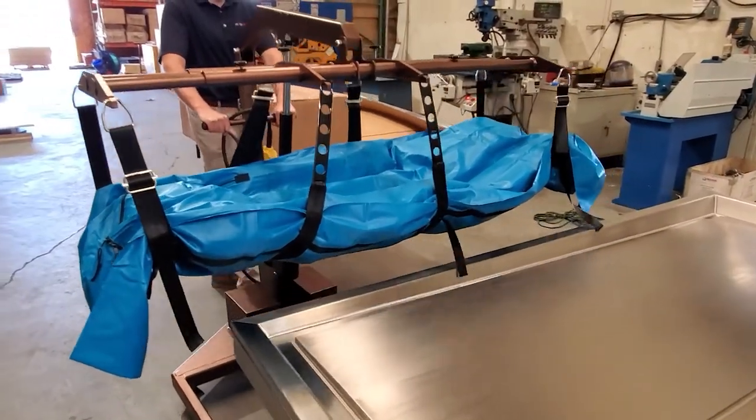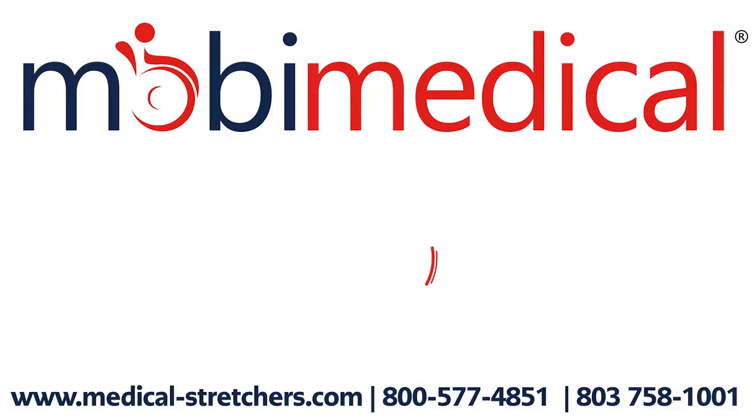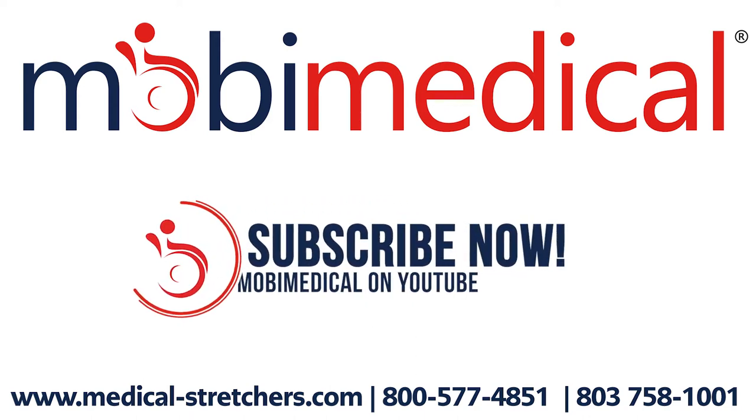For more information about the Mobi Electric Body Casket Lift, visit us online at www.medical-stretchers.com or give us a call at 800-577-4851. Hit the subscribe button below to keep up with all the new product and instructional videos from Mobi Medical.